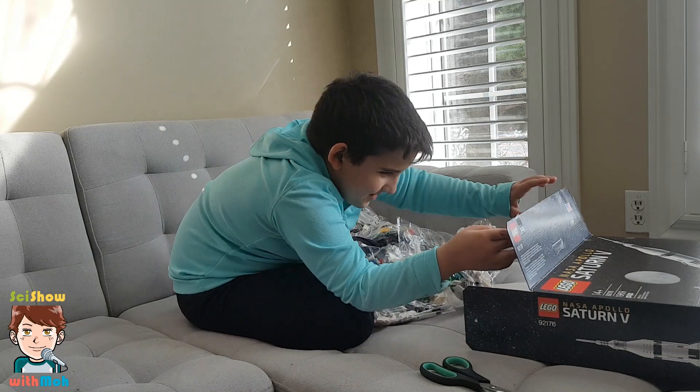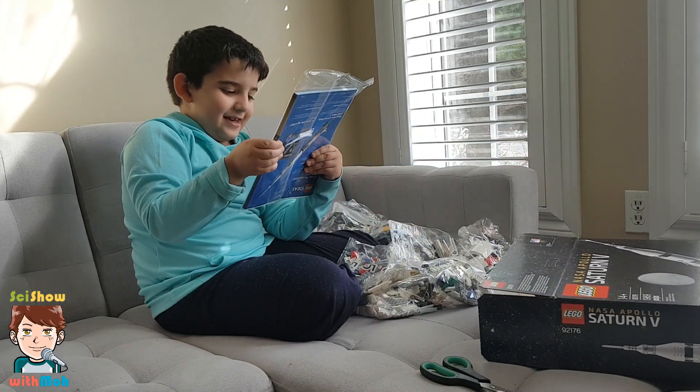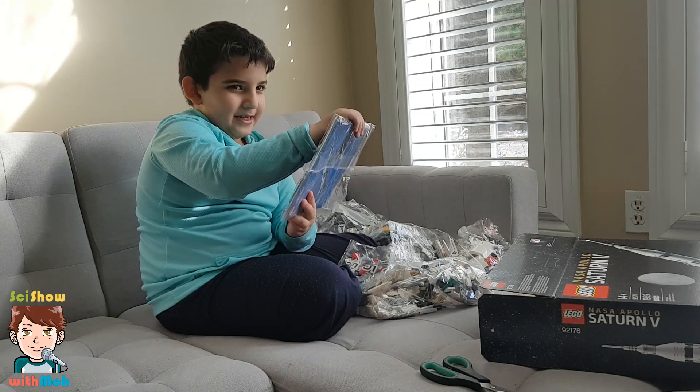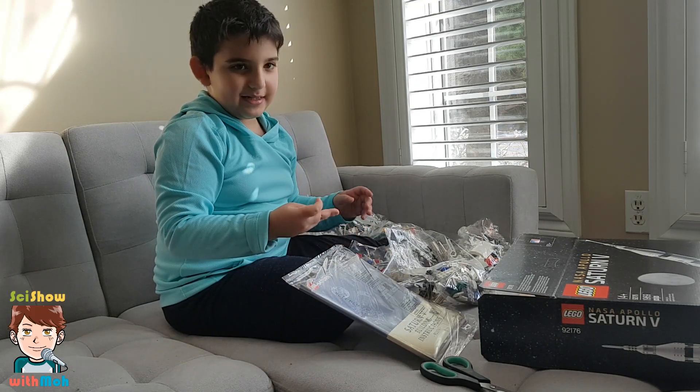Look at all these bags. Okay, so that's all the bags. And I see here's the manual. So now we will transition into building it.